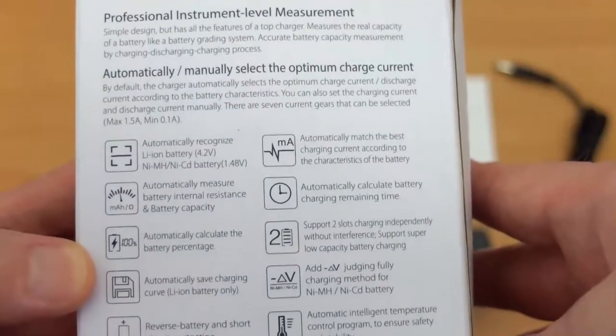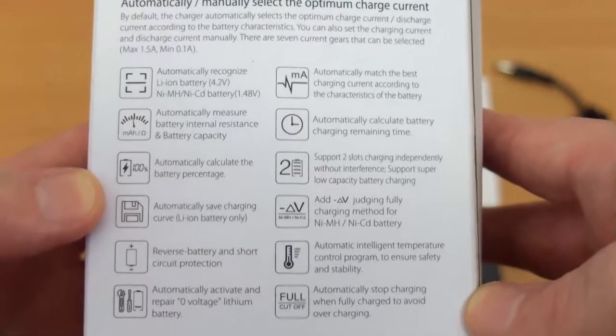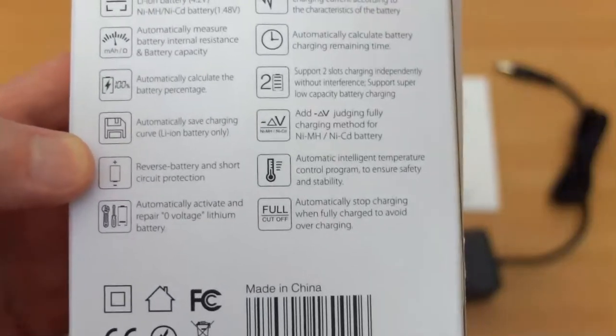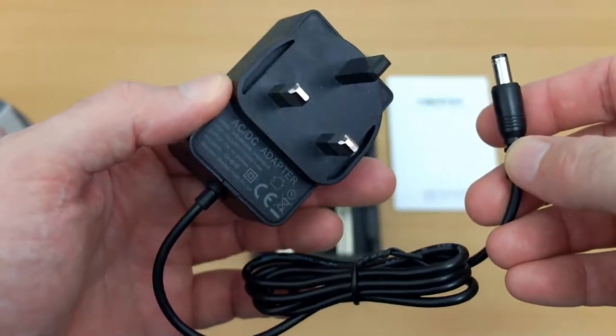The maximum charge speed with this one is 1.5 amps per slot. Now that's not as fast as the C2 6000, but it's still a decent charging speed. I think most people will be fairly happy with that. I have the UK version.